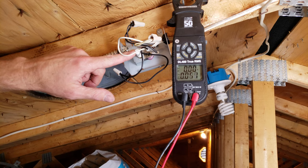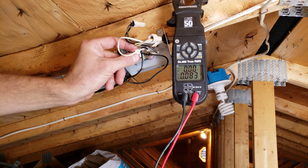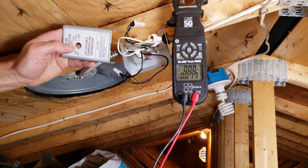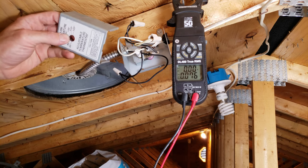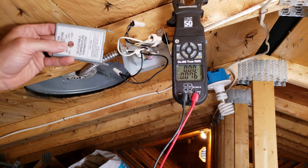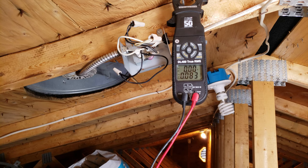Next we're going to turn the power on and work with the switch right here, which is the thermostat. We would normally have this set at 90 degrees like on this cover. Inside the building you're typically around 70-75°F, so up here you'd want this fan running anytime it's above 90 degrees. We'll adjust this accordingly, but first we're going to turn the power on and test with our multimeter.